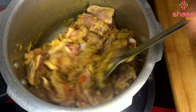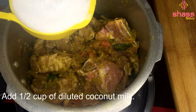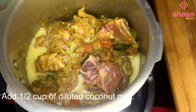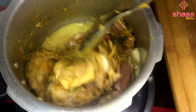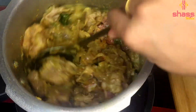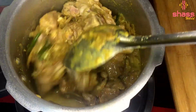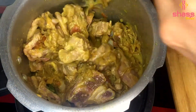Add the masala and mix the masala. We will put it in a bowl. Add the cup in a bowl.